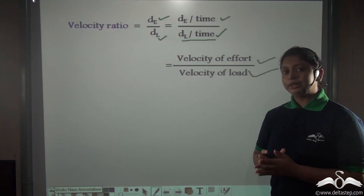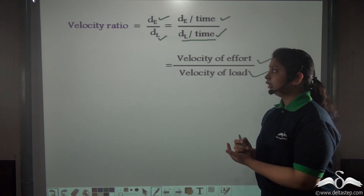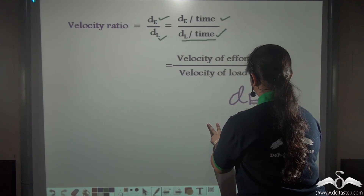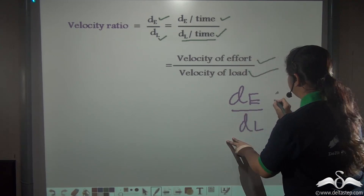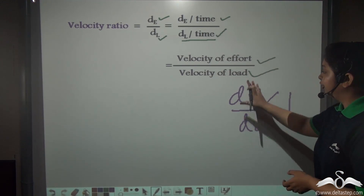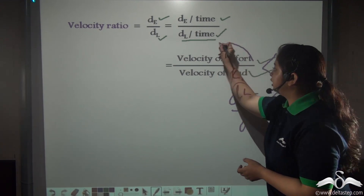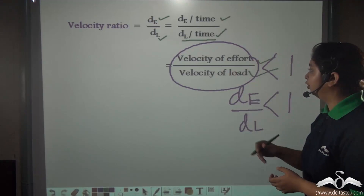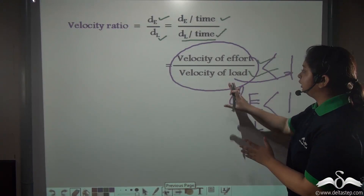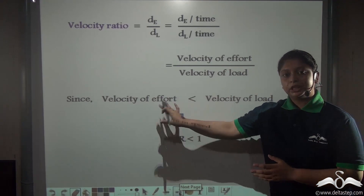In the denominator we get displacement of load divided by time, that is velocity of load. In this lever the displacement of effort is less than the displacement of load, so dE/dL is less than 1. From this expression, velocity of effort divided by velocity of load also becomes less than 1, which means velocity of load is greater than velocity of effort.